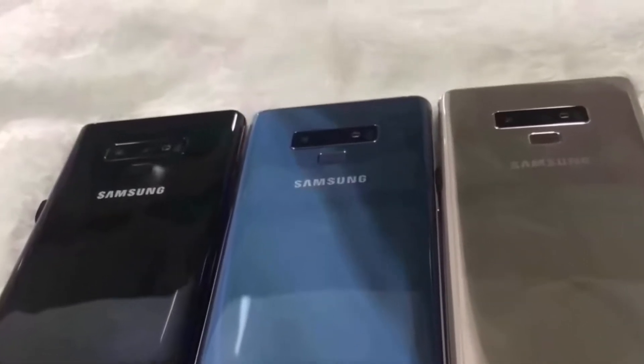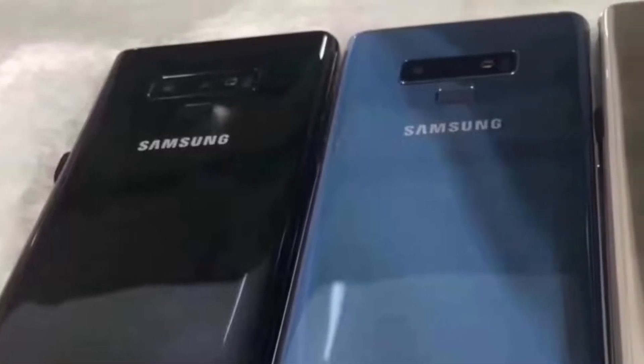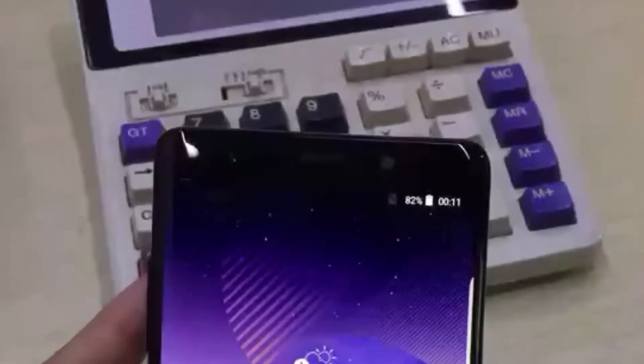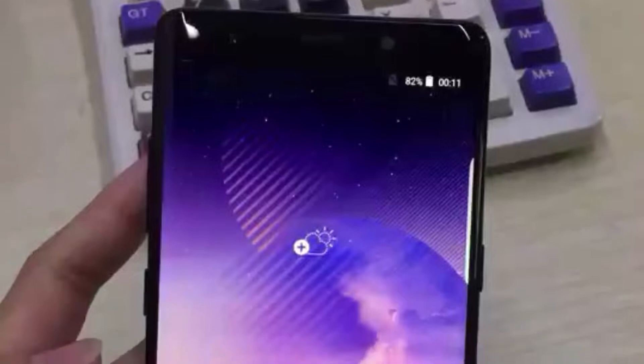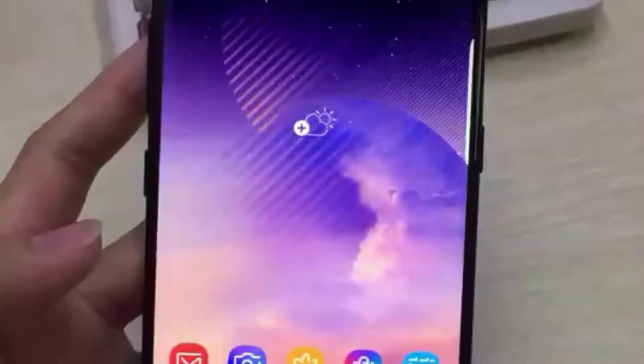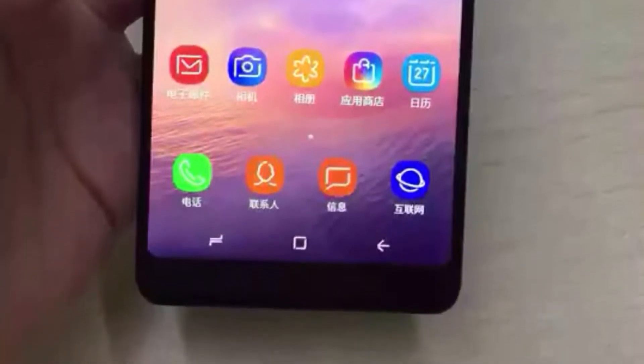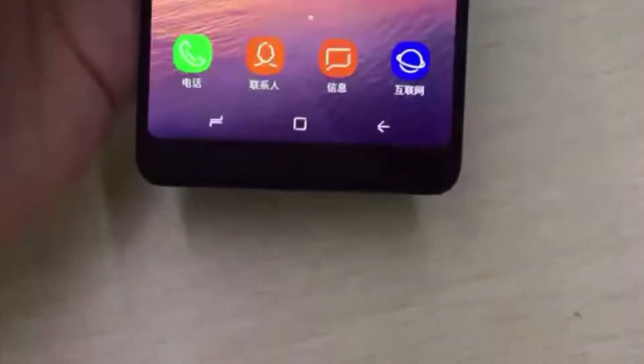Images posted online of the fake Galaxy Note 9 show the device in black, blue, and gold color variants. The frontal pictures of the device reveal the Samsung Experience UI that has been copied from previous flagship models from the company. The wallpaper on the fake Galaxy Note 9 also seems to be similar to the one found on the Galaxy Note 8.